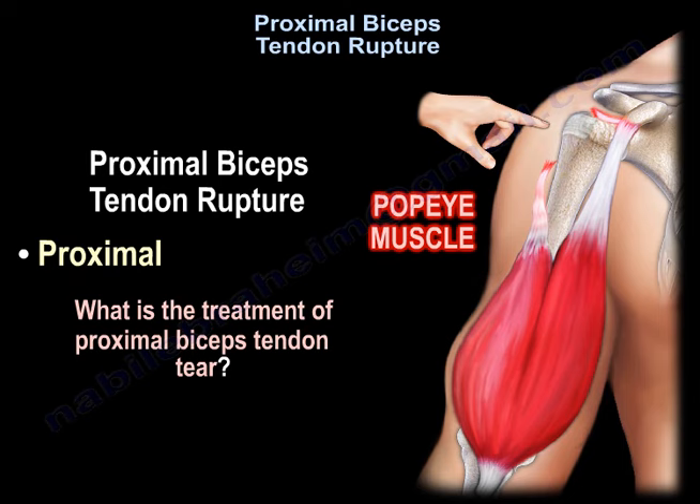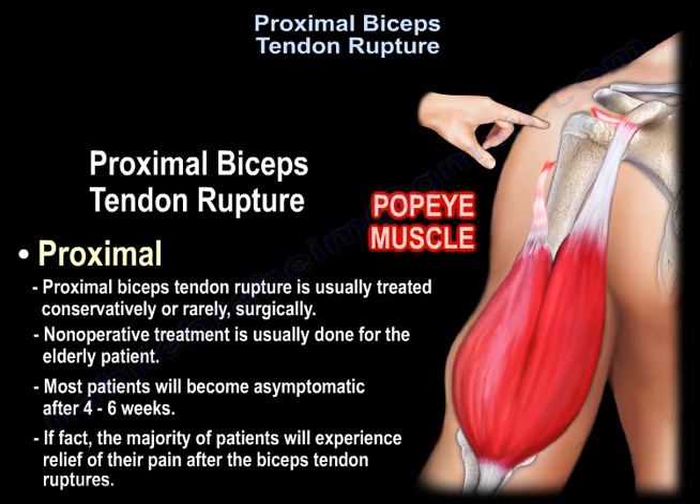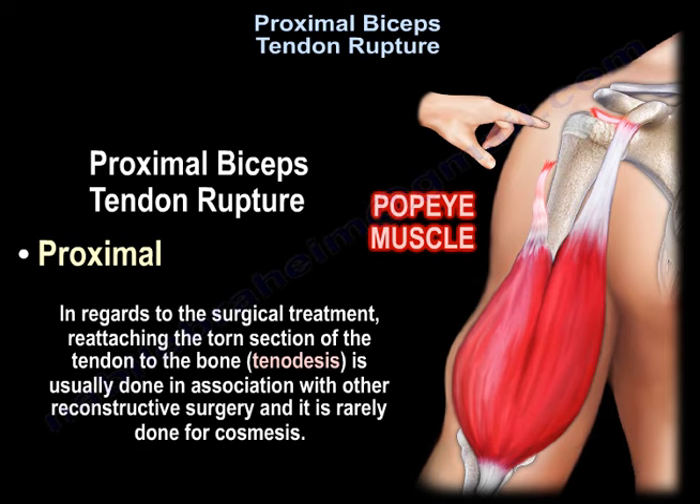What is the treatment of the bicep tendon tear? The rupture may be treated either conservatively or rarely surgically. Non-operative treatment is usually done for the elderly. Most patients will become asymptomatic after four to six weeks. In fact, the majority of patients will experience relief of the shoulder pain after the biceps ruptures.